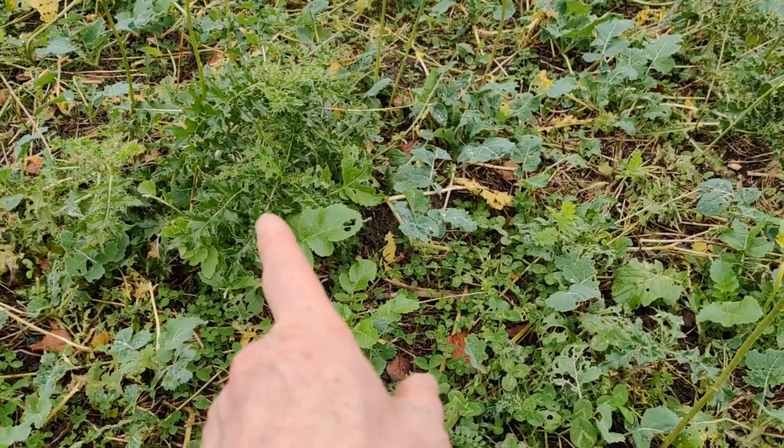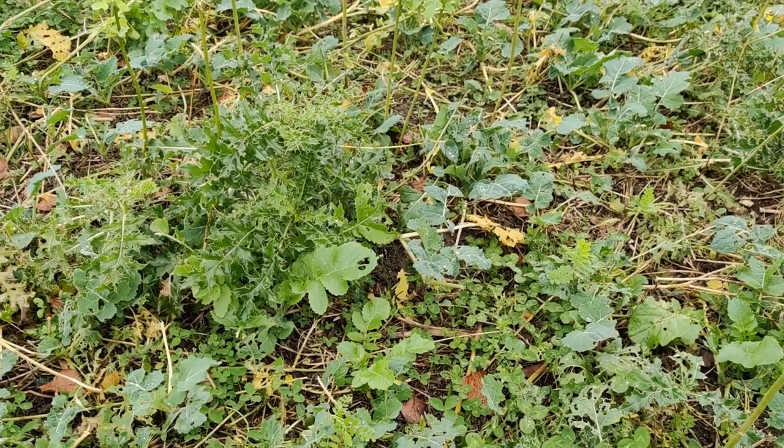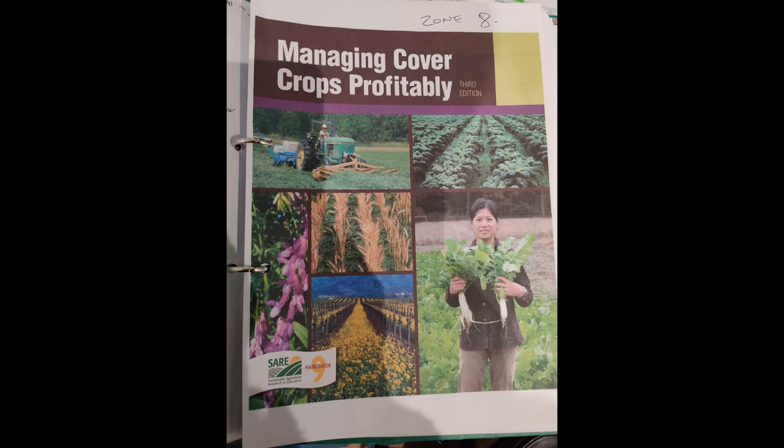I seem to be particularly able to grow thistles, but they weren't in my mix. When it comes to choosing your cover crop, I highly recommend the cover crop guide published by SARE — Sustainable Agriculture Research and Education — an outreach program sponsored by the USDA and the University of Maryland. It's very helpful and a good place to start when you're designing your cover crop mix.